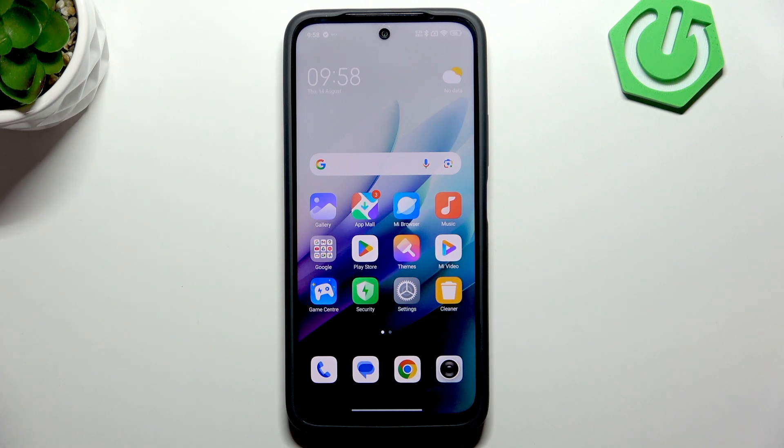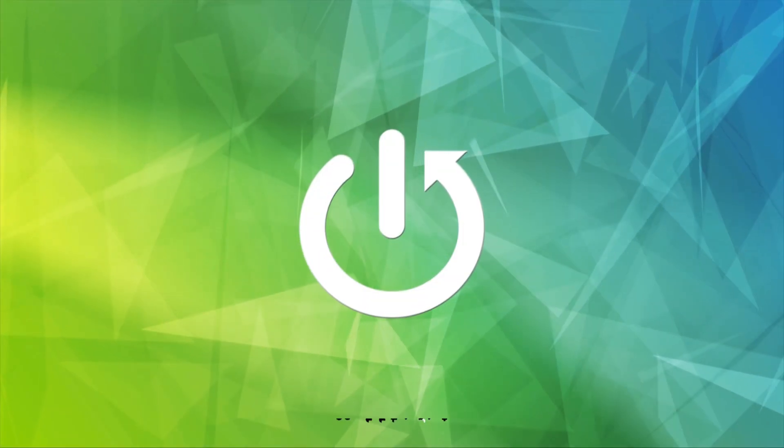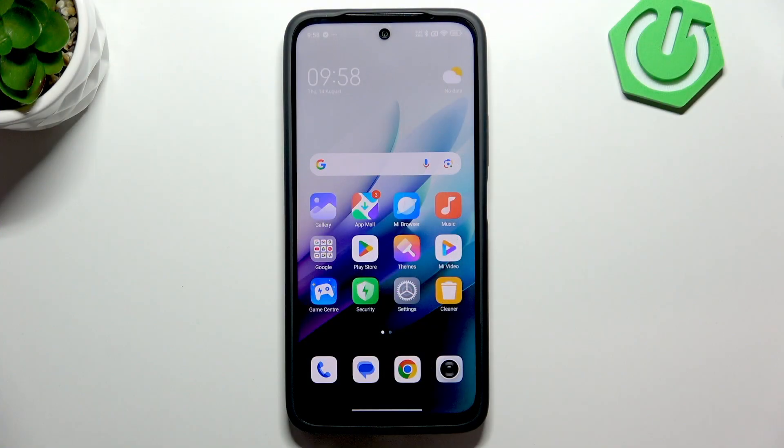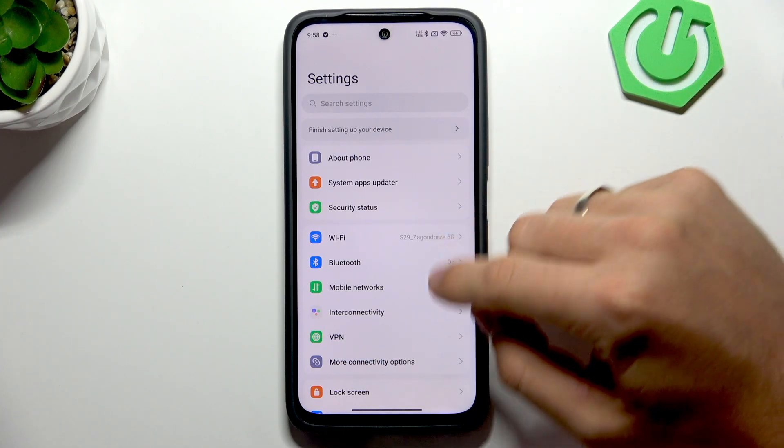Hi, welcome to Hardwrist Info. In front of me is the Redmi N15, and now I'm going to show you whether this phone supports eSIMs. The short answer is unfortunately no, but now I'm going to demonstrate it. Open Settings here.